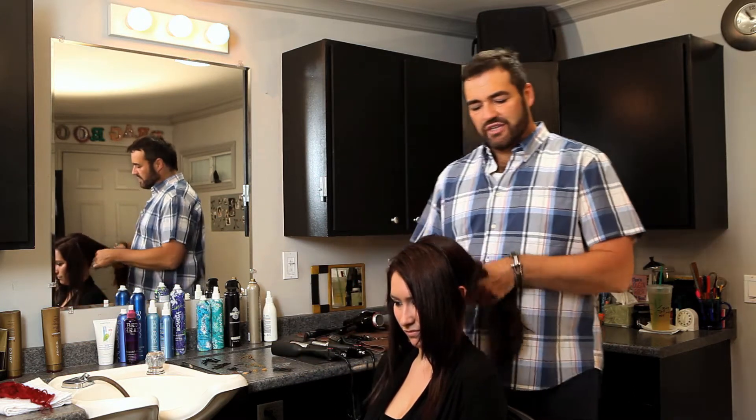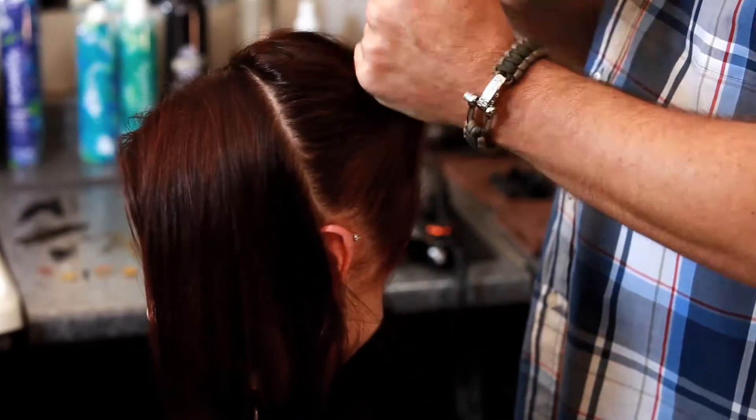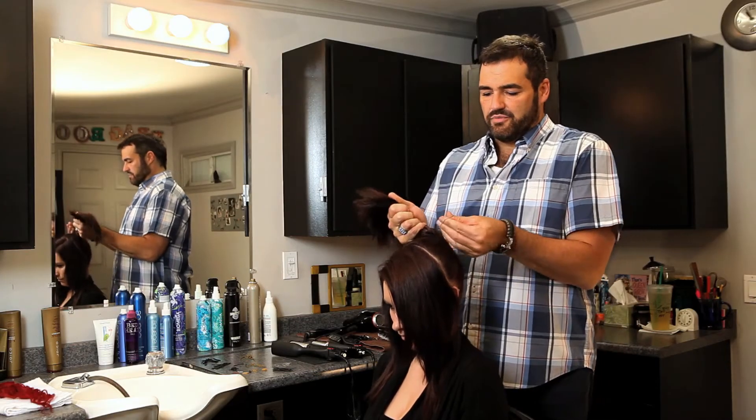Now this is a really quick style but it looks like it took you forever to do. With this back section, what I want to do is just do a high ponytail. Once you have it at the perfect height, go ahead and put your ponytail in.